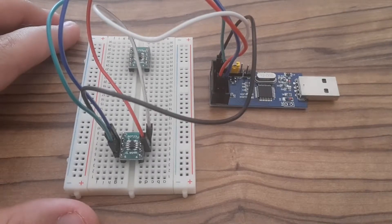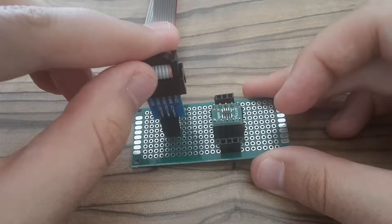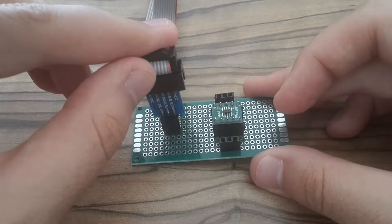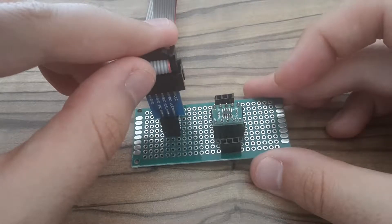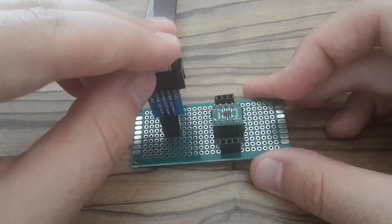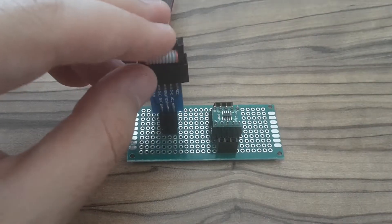In my previous video I showed you how to connect a USB ASP programmer to a breakout board, but using wires it's not very practical, so I decided to build this very simple prototyping board which should be easy to use and more reliable.